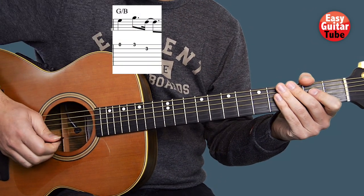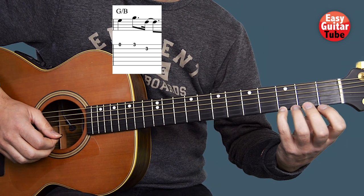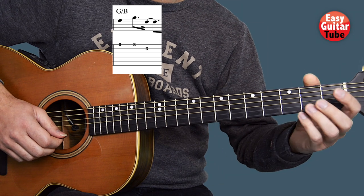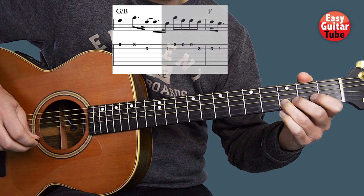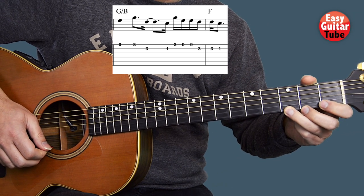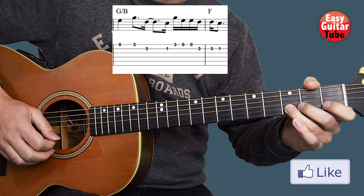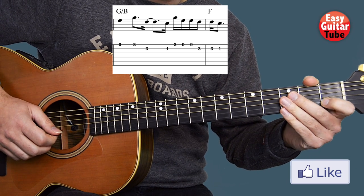When we come to the 2nd measure we start playing the 1st string open again, and now we're going to play the 3rd fret using the pinky finger. And right after that, 3rd fret on the 2nd string with the ring finger. Even if we're going to play the same fret we're going to use different fingers so we don't have to cut the tone. After that we play 1st fret on the 2nd string, 3rd fret 1st string, 1st string open 2 times, 3rd fret on the 2nd string 2 times as well, and back to the 1st fret on the 2nd string.